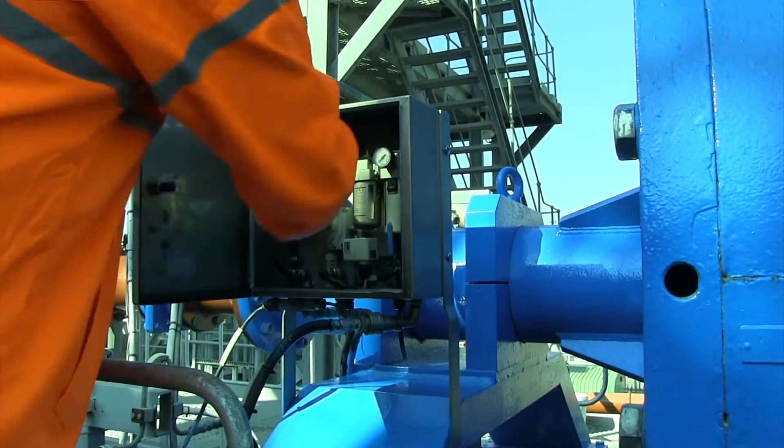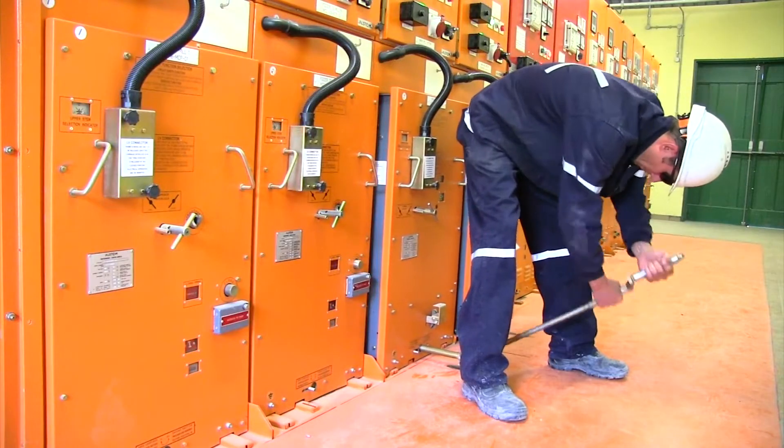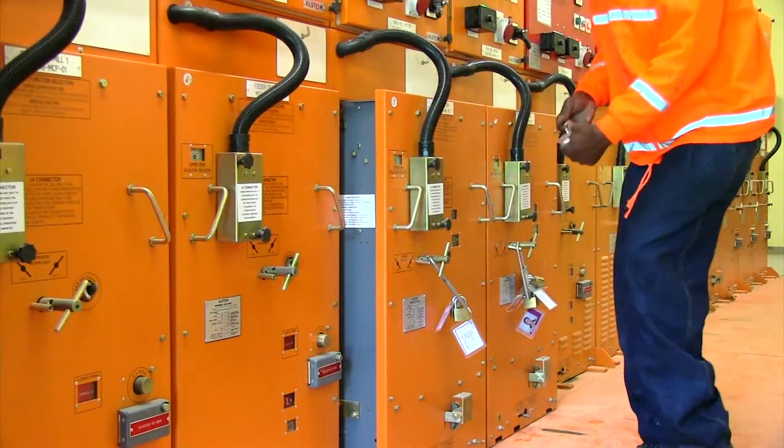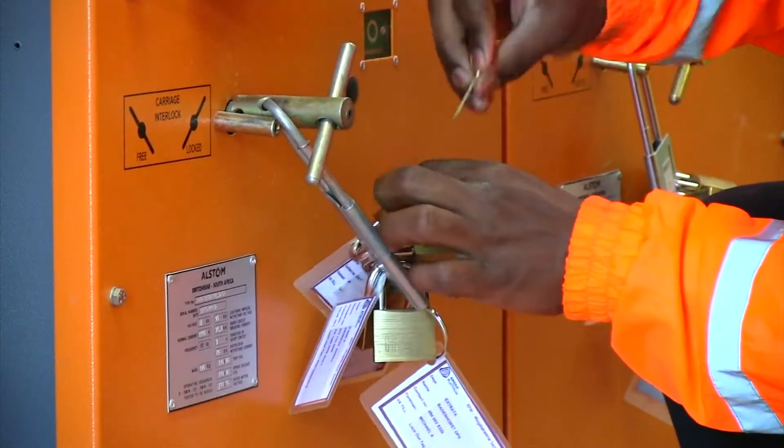Check with operations that the mill has been through the correct flushing cycle. Isolate and lock out the Isomill motor and the feed pump motor, as well as the gland-sealed water and the gland-flushing water supplies.